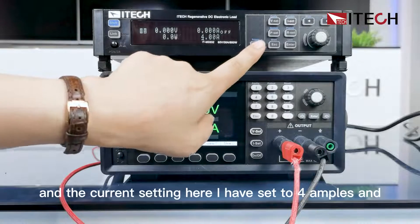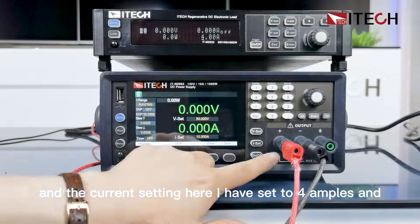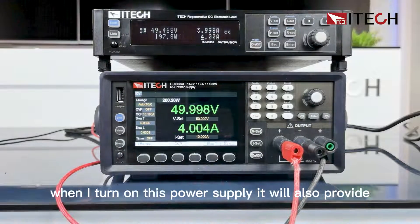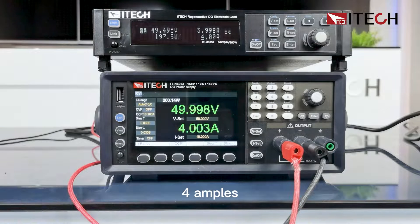The current setting here I have set to 4 amperes, and when I turn on this power supply, it will also provide 4 amperes.